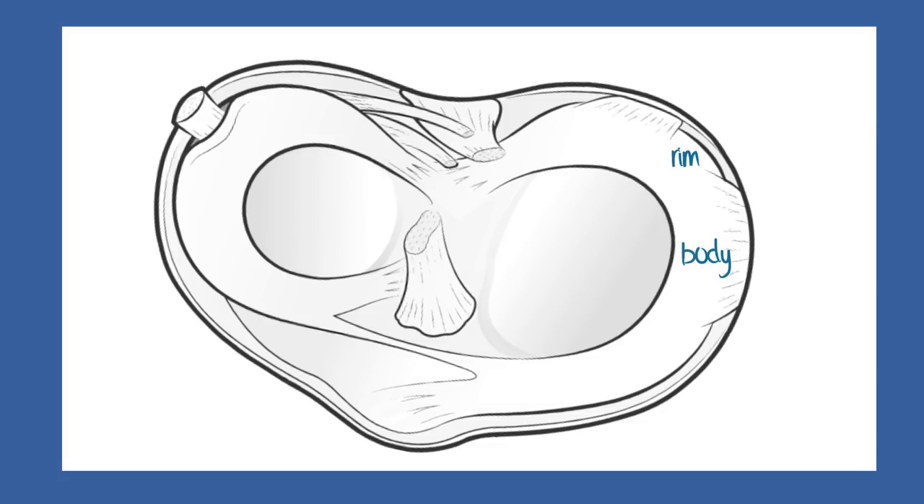The two ends of each meniscus are called the horns. The one towards the front of the knee is called the anterior horn, and the one towards the back is called the posterior horn. The area where the horns are tethered centrally to the underlying tibial bone is called the root, and where the root splays out could be called the footprint.